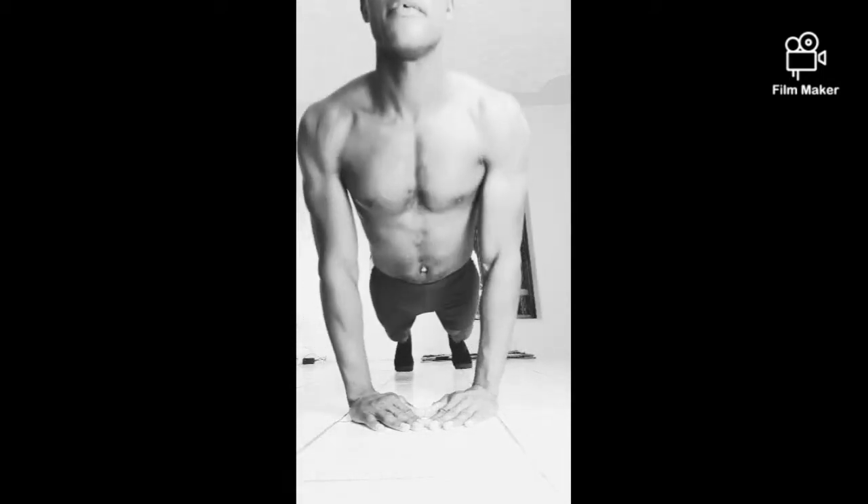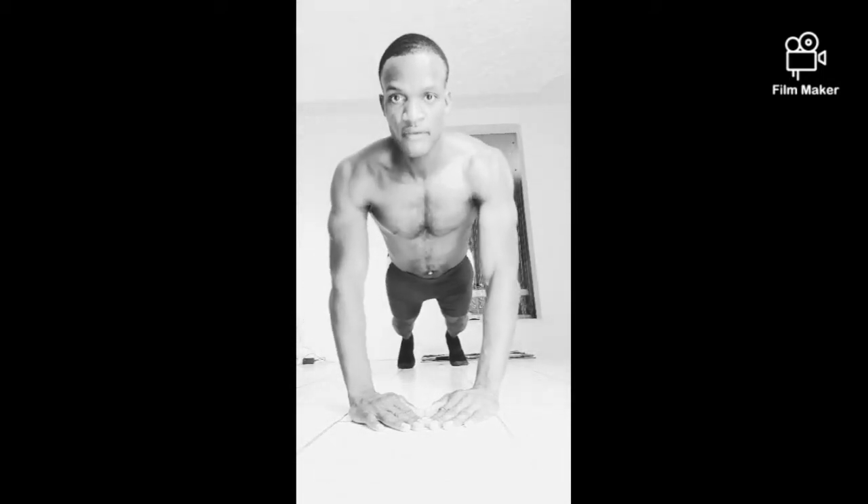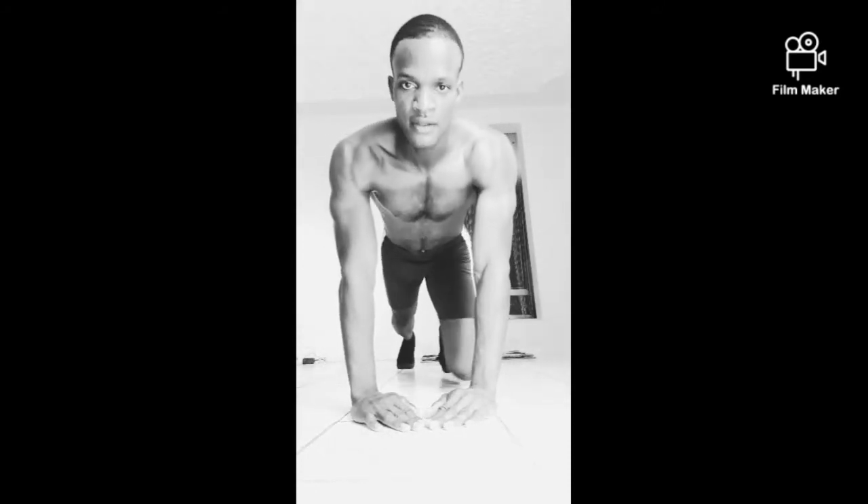We're going to do this on the floor. And we're going to do the chest drive. 1, 2, 3. 1, 2, 3. 1, 2, 3. All right.